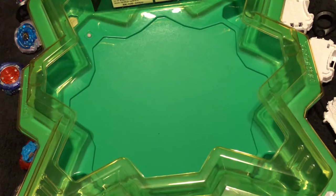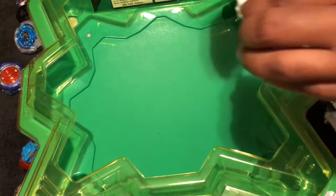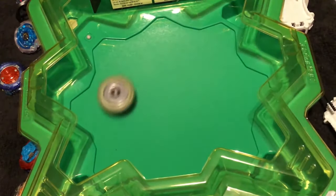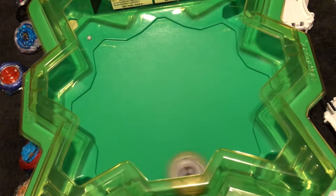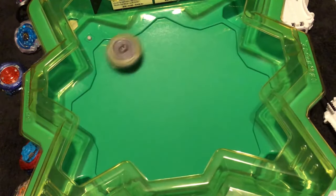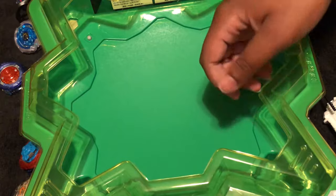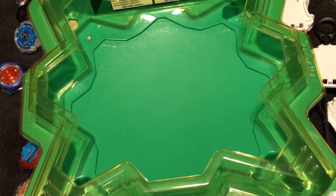Are you not entertained? Here we go — rip! Attack mode is kind of crazy. Because it has a weight-shifting ability, it moves funny. Let me switch it around and see how it moves differently.